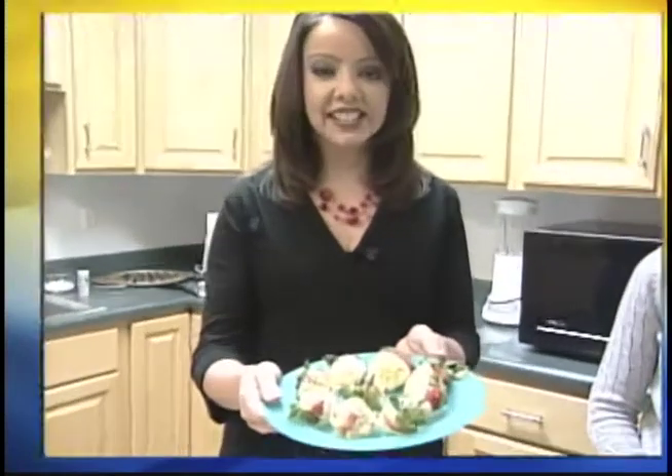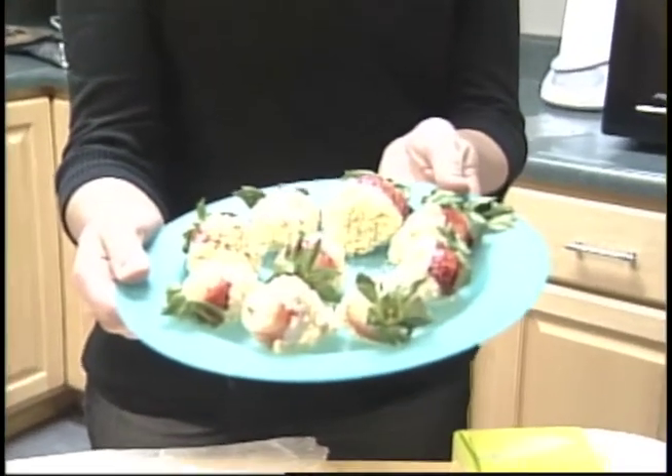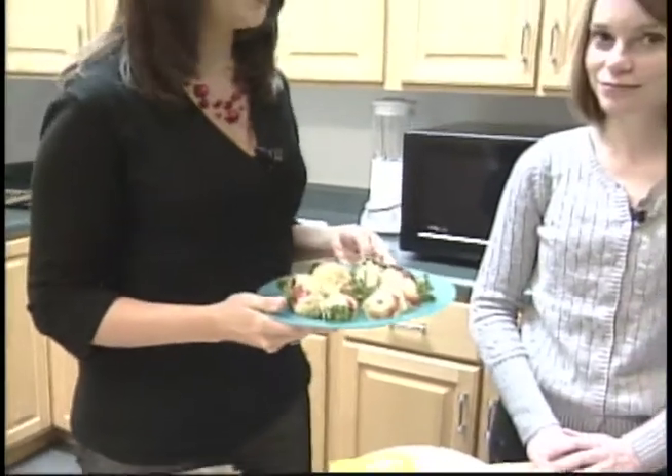This is called Tasty Double-Dipped Lemon Strawberries this morning. Doesn't that look good? I am joined by Erica Douglas. She's with the Girl Scouts of Central Illinois, and she's going to tell us a little bit about why sometimes a lot of people just like to eat the cookies, but you can use them in recipes just like these double-dipped strawberries. You're going to make them for us right now. What does it take to make these delicious treats?